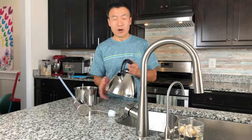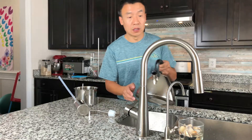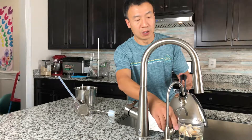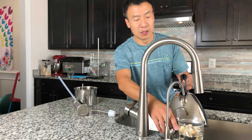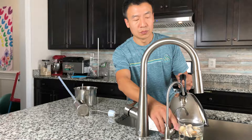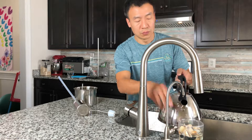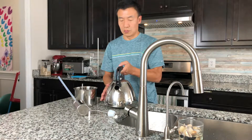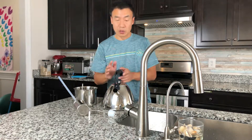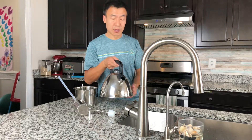First I'm going to add water in it. I use filtered water so I have a better quality of steam. Then I'm going to put it on the stove.